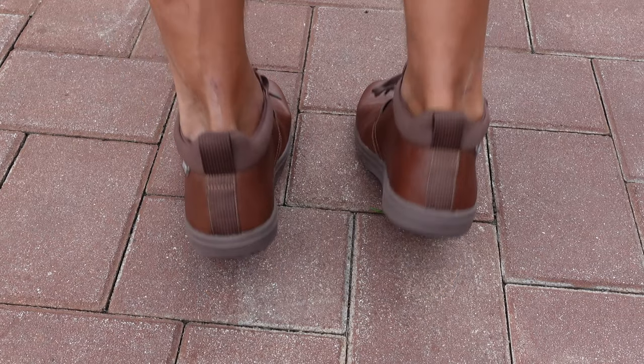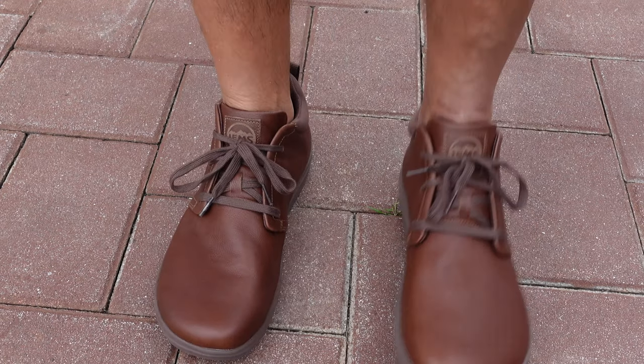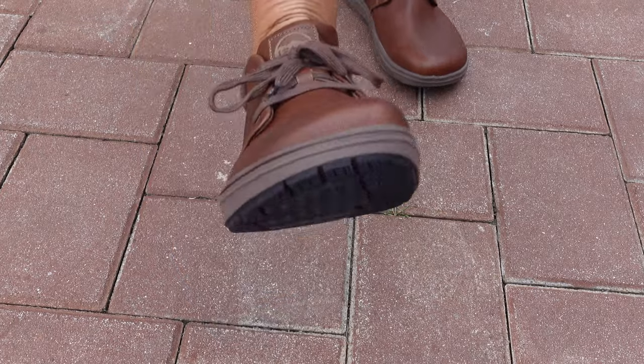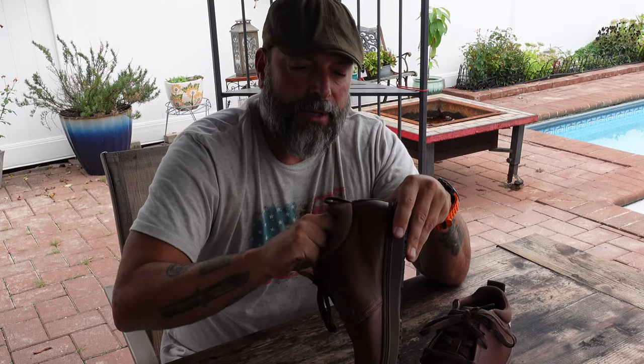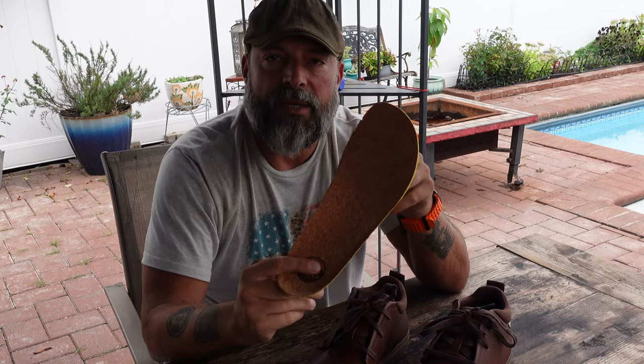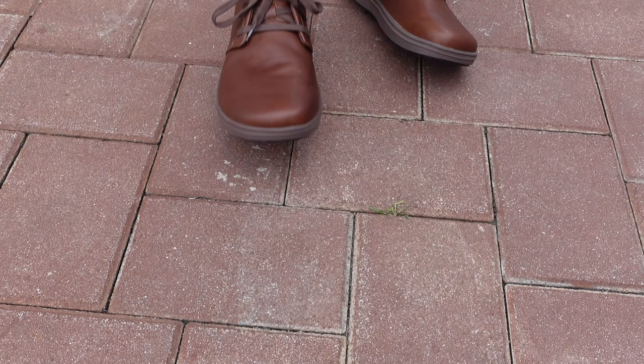The upper on this shoe is full grain leather, and it also has a bit of canvas material on the collar. It has a synthetic material on the inside, which is breathable. Inside, there is also a cork insole, which is antimicrobial and also helps to wick away moisture.